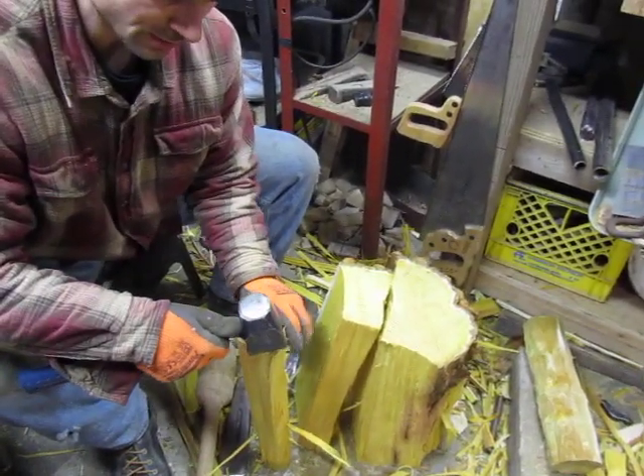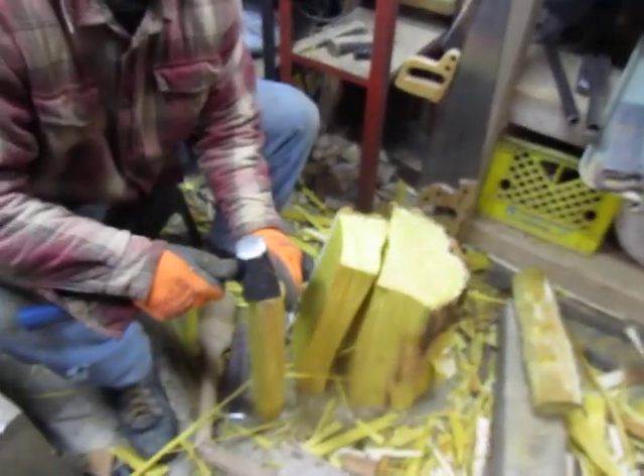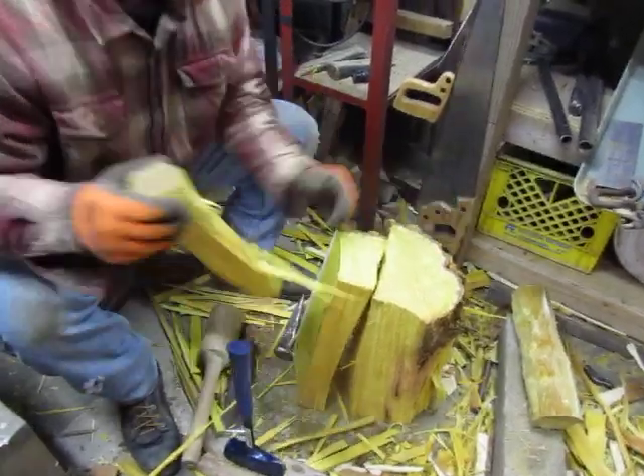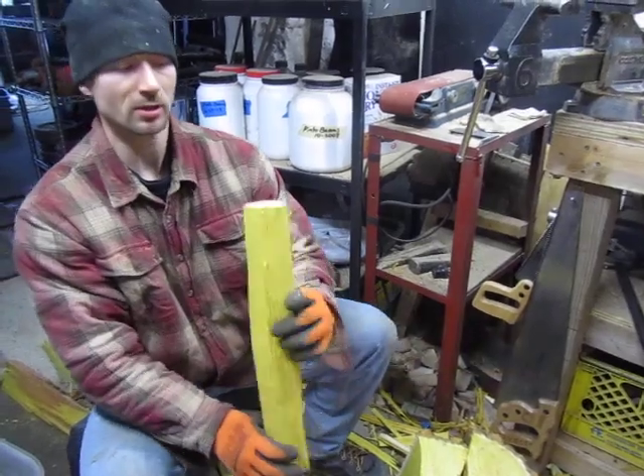This wood was cut about one week ago. I had the stump sitting in my garage. It's still green, but I don't see it weeping anymore from the sapwood.